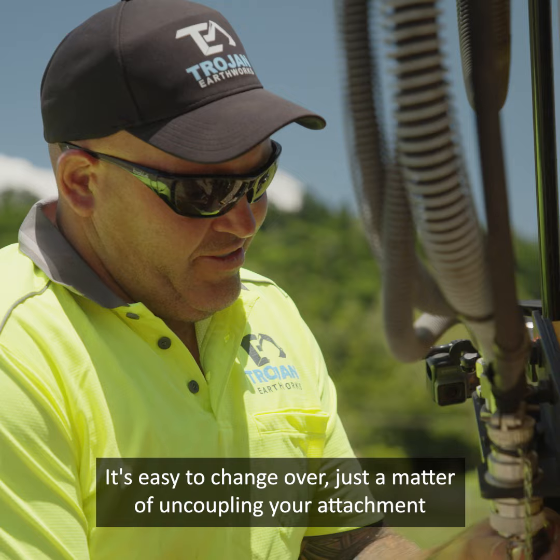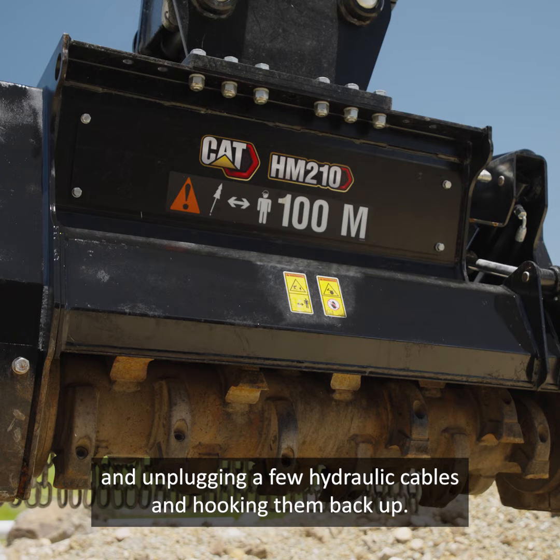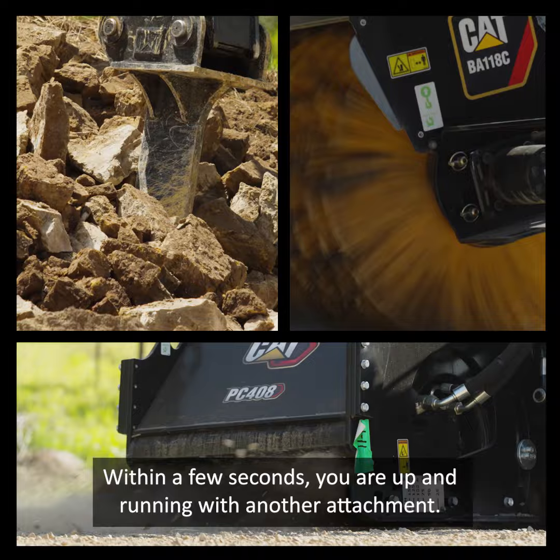It's easy to change over — just a matter of uncoupling your attachment and unplugging a few hydraulic cables and hooking them back up. So it's pretty easy, pretty straightforward. Within a few seconds you're up and running with another attachment. That's why we've gone with Caterpillar.